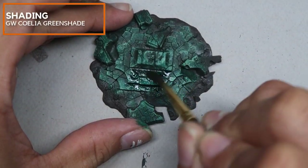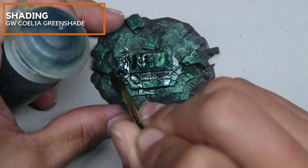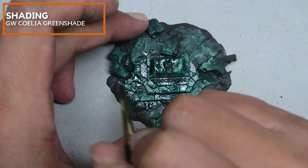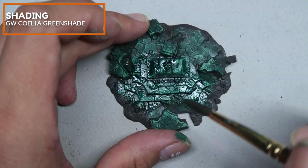I'm going over this now with a nice generous amount of Collier Green Shade from Games Workshop straight from the bottle. This will help blend in the individual layers and to unify all the blackstone together.